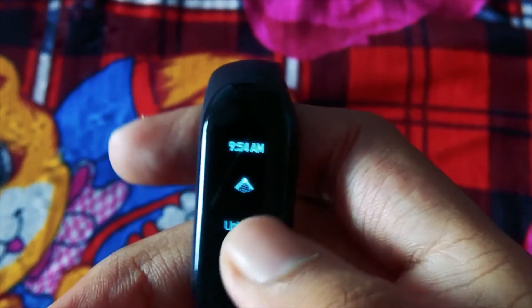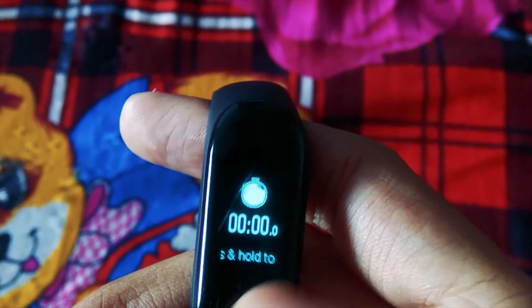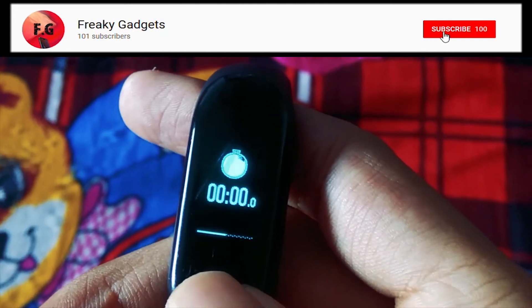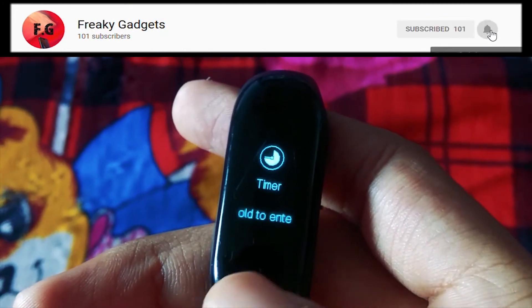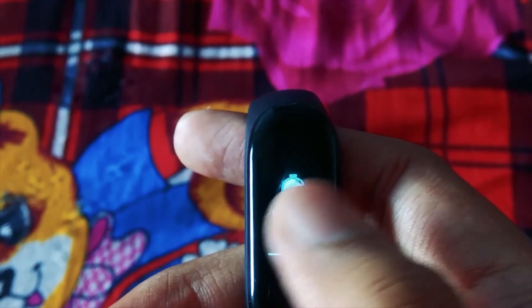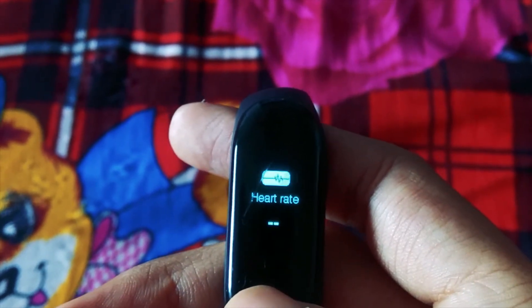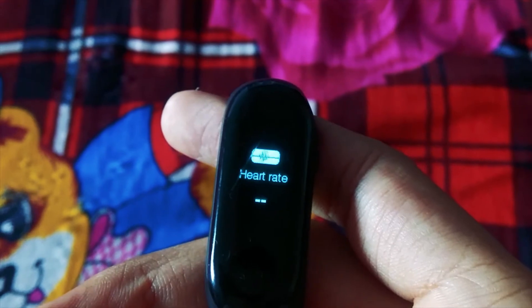Moving on, we have a new lock screen animation. Stopwatch and timer icon also got a new icon which looks like a spell. Next we have a new heart rate icon which has a heart with 'edge' written in it. The long press animation is the Harry Potter name with font as seen in the movie's poster.